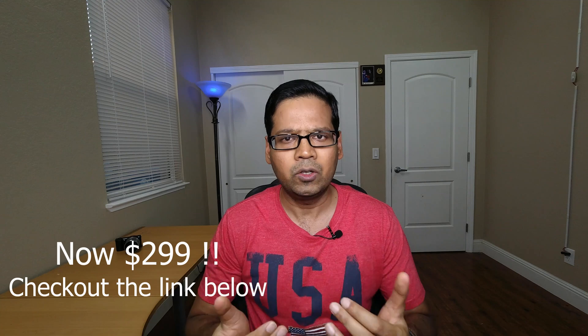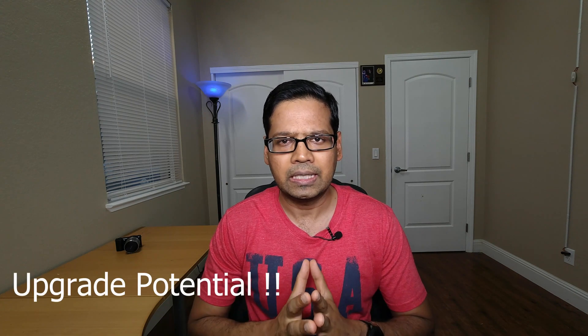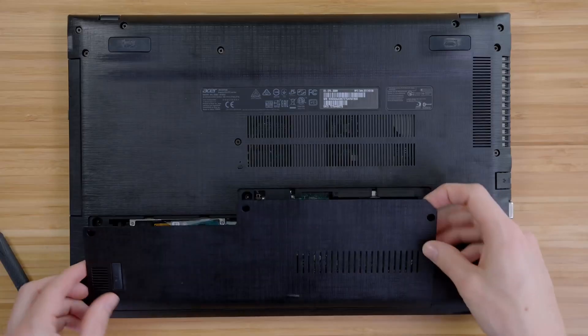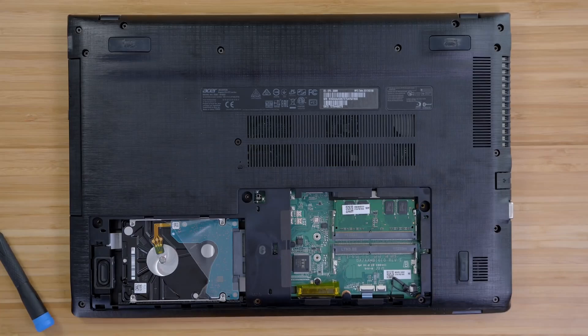The reason I'm picking this laptop is first, it is a great value for the money. For $330, you are getting a laptop with very good performance. But the second thing, which is more important in my opinion, is the upgrade potential. This laptop has some very good potential, and with these upgrades, this laptop will become an absolute steal for the price.